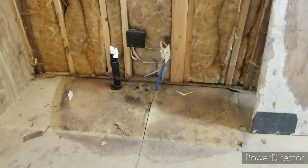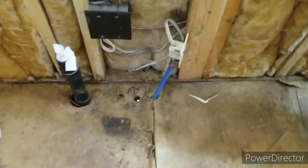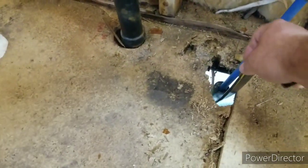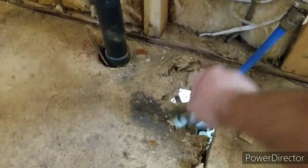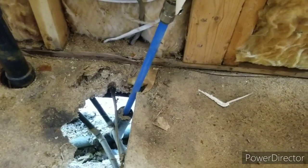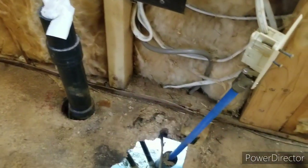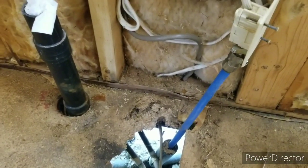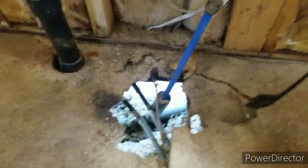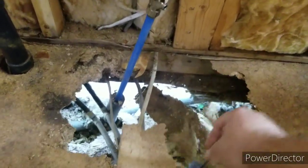Here is what it looks like underneath the linoleum that was on the floor. It is very soft and mushy, as you can see. Once this stuff gets wet it doesn't take much for it to turn into this. I'm thinking the water damage is why this side of the wall is kind of sunken down a little bit, but we shall see the further I get into it.